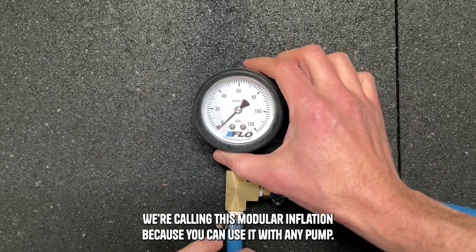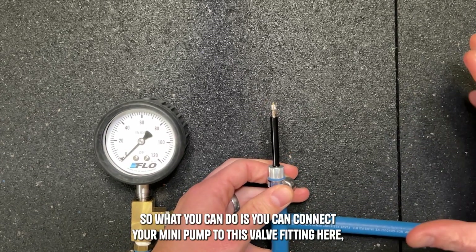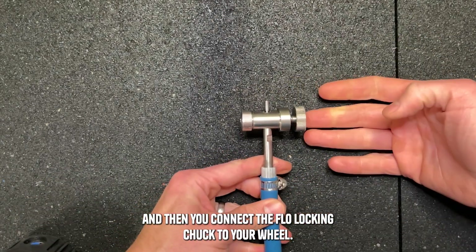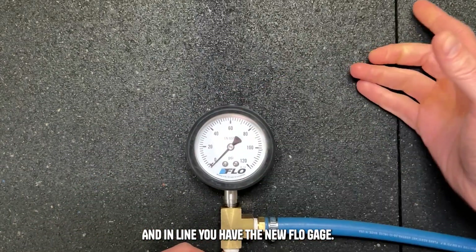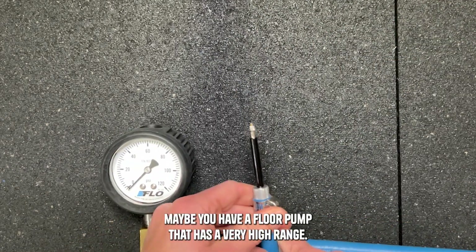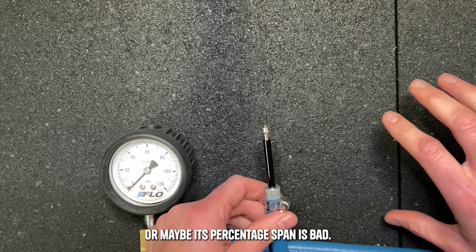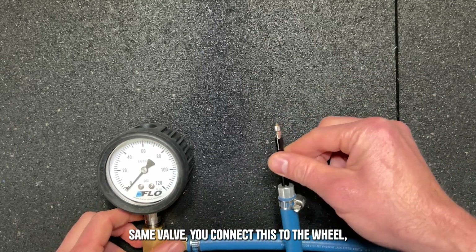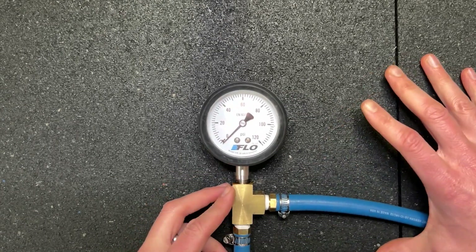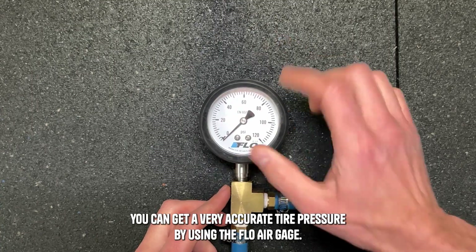Let's talk about how the Flow Air Gauge works. We're calling this modular inflation because you can use it with any pump. With mini pumps, which don't have gauges, you connect your mini pump to the valve fitting, then connect the Flow locking chuck to your wheel, and in-line you have the new Flow Air Gauge — giving you a very accurate tire pressure reading. If you use a floor pump that has a very high range or poor percent of span, you connect that floor pump to the same valve, connect this to the wheel, and simply ignore the gauge on your floor pump. You now use this gauge as your reference gauge, so regardless of what it says on your floor pump, you can get a very accurate tire pressure.